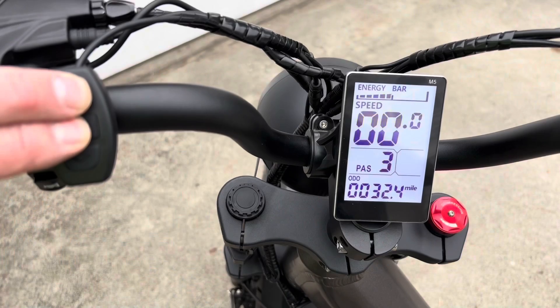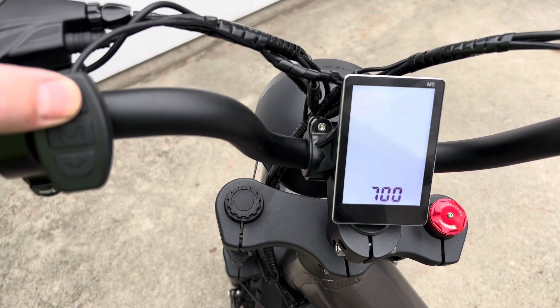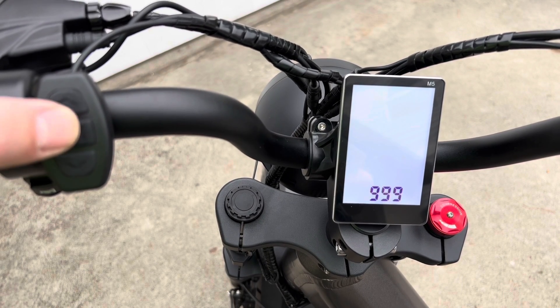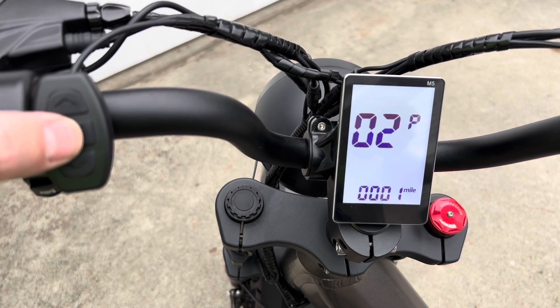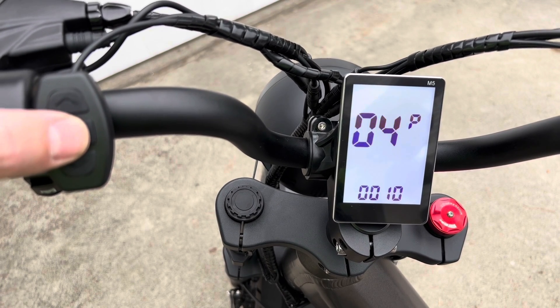Push the top two buttons together until you see this screen, then use the up arrow to enter the password. For 999, get it to 9, then push the M button to move to the next number. Go up all the way to 9, and once you get all nines, hit the M button to get into the programming menu. Number two is where you set it between kilometers per hour and miles per hour.